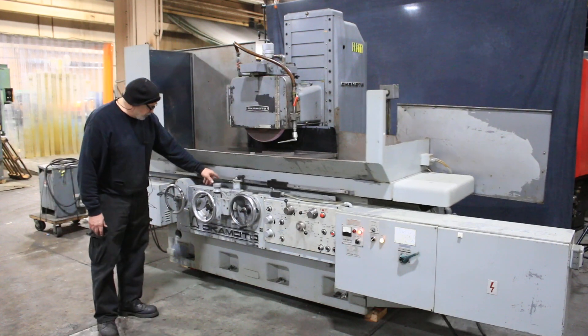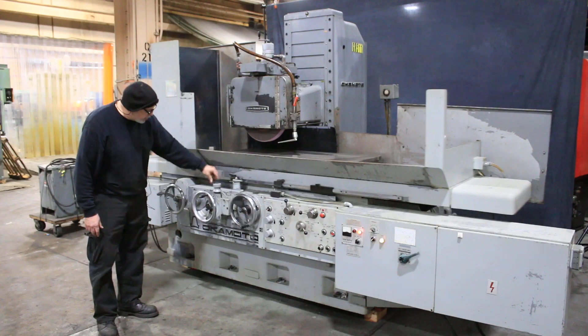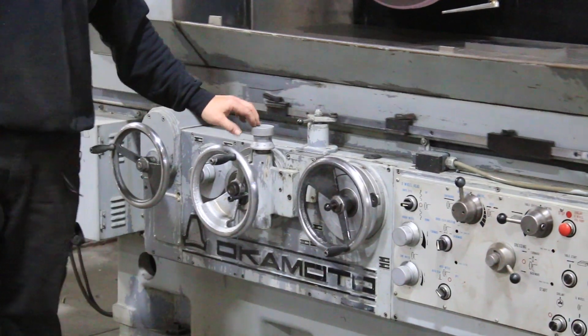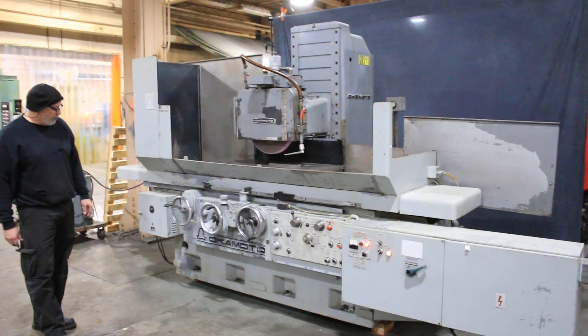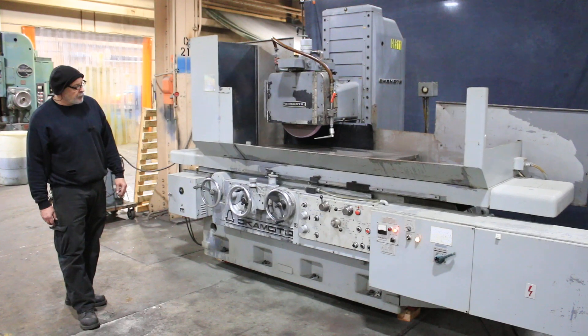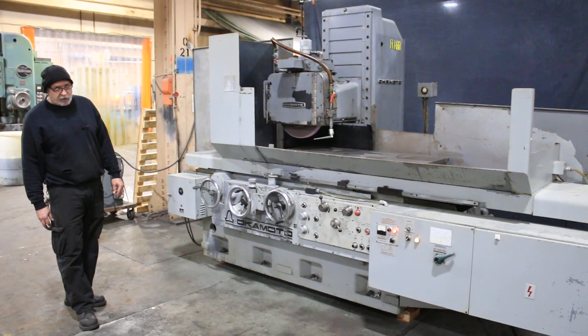The cross feed, if we were using it right now and needed to make a fine adjustment, this actually has a fine adjustment knob, which is a nice option. Most machines don't come with that. That's the end of the cycle and the machine comes to a rest.